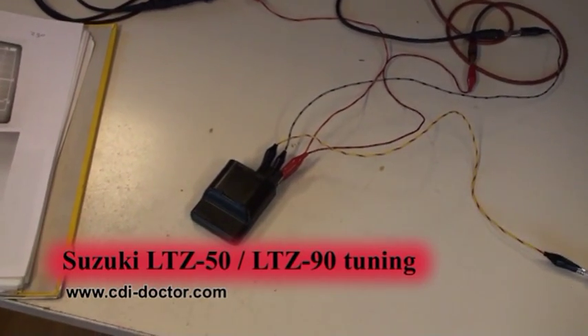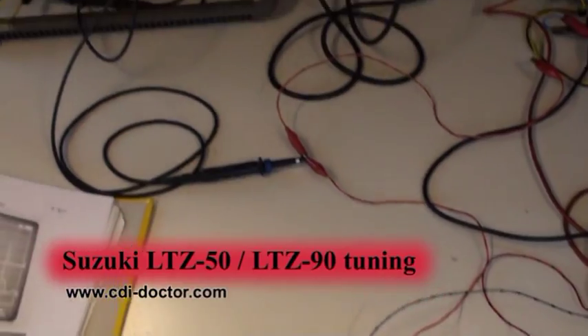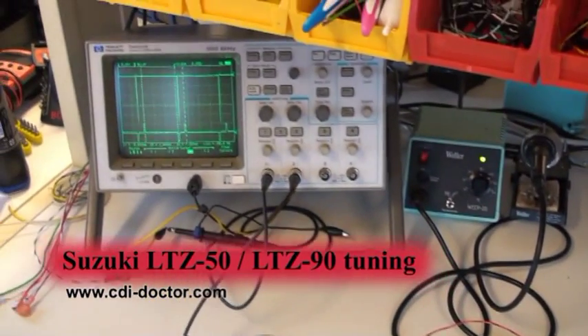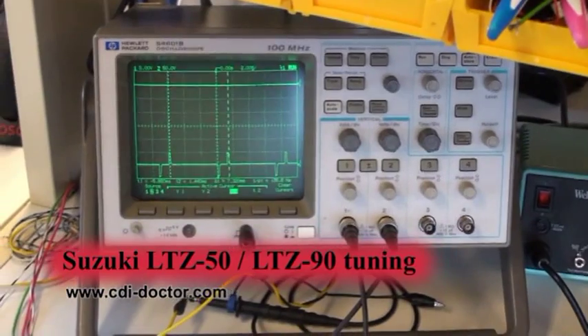This is the CDI unit, normally mounted under the quad seat. You can see on the scope the maximum RPM normally is 8000.